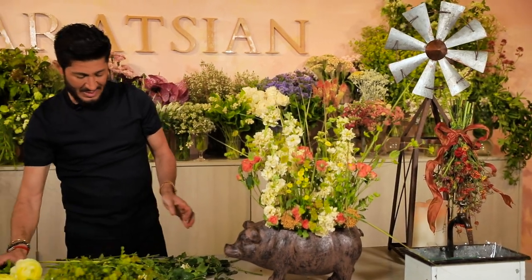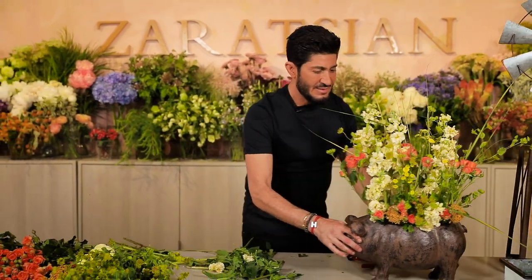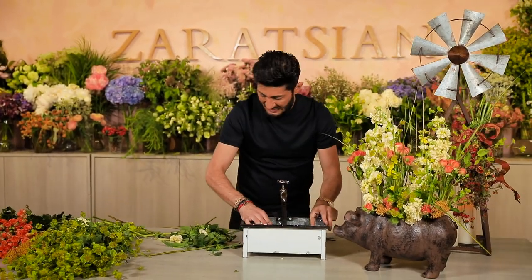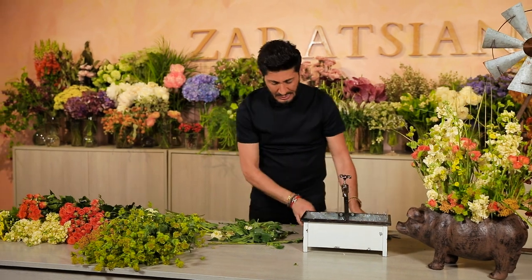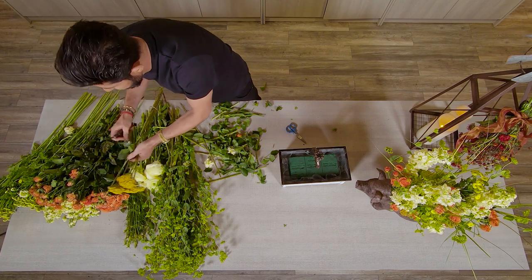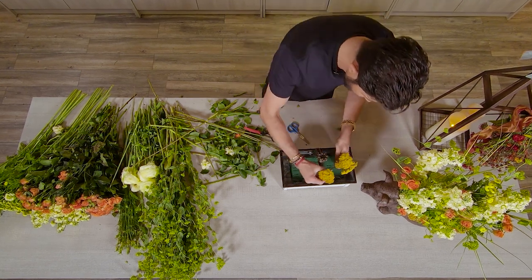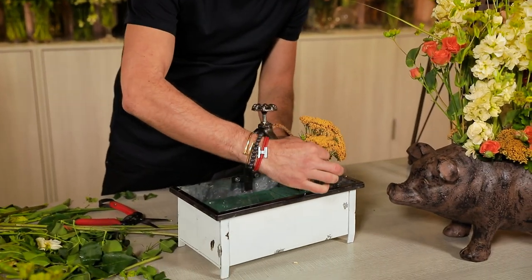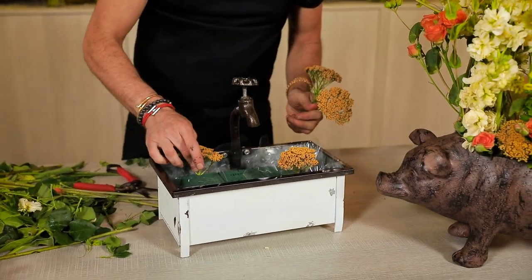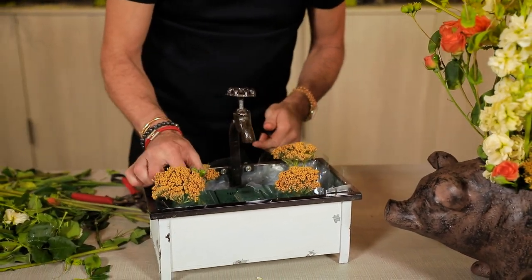I have some ranunculus but I'm not going to put it in. Now the other arrangement I'm going to do is the farm sink. This is going to require a little bit more patience because I'm going to use the flowers tightly. I'll start off with my bulkier form flowers, which is the yarrow, and I'm doing an insertion just right above the lip of the container — not below it — so that you can see the flowers.